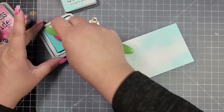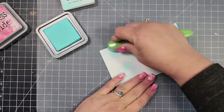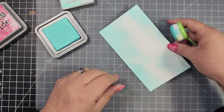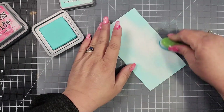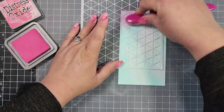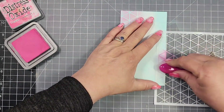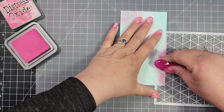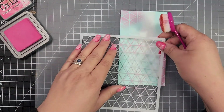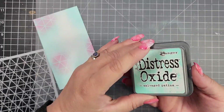I'm using Distress Oxides for all of my panels today. This first one is Salvaged Patina and Picked Raspberries. I'm going to go over and blend that Salvaged Patina, and then I'm using a stencil from my stash to add a little bit of that Picked Raspberry color. I'll blend that through several times.